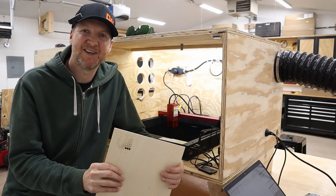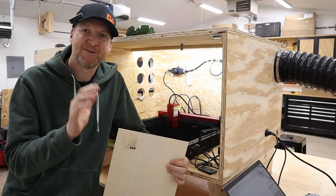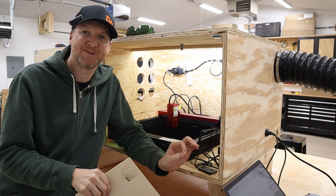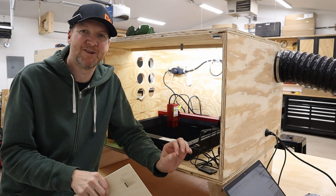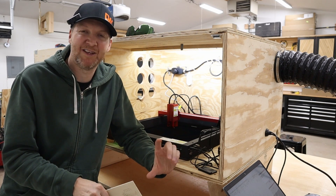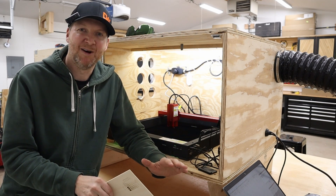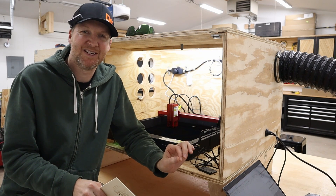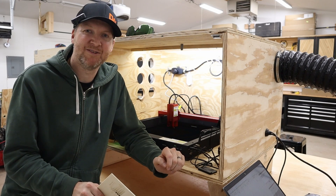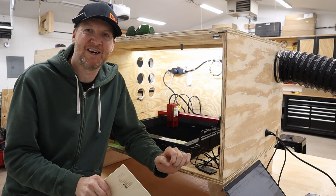Now that I have my test cards done I can see what the settings should be. First thing I'm going to do is a little engraving — this is where a machine like this really shines. The small diode laser does a great job engraving. I normally do a line test with my logo for machines I review so I can compare them to each other to see how well they do. So we'll do those engravings now.